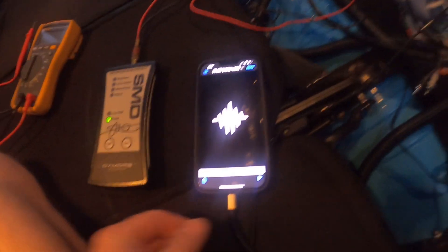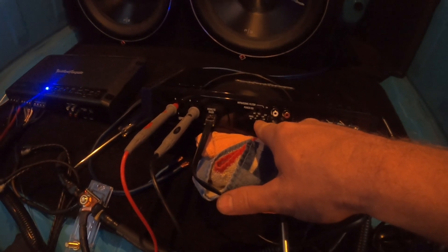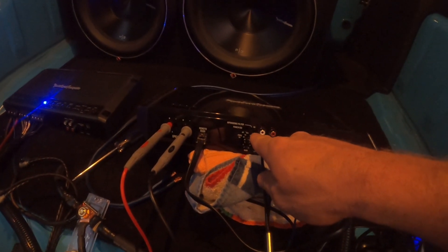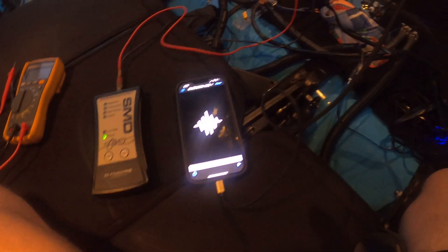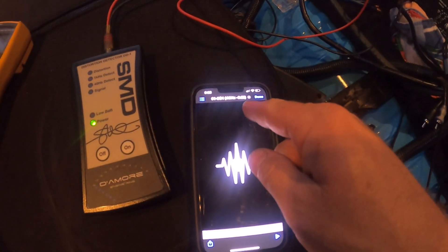I've got everything hooked up now — phone through RCA plugged into the amplifier. On the amplifier: gain is turned all the way down, the crossover is turned all the way open so all frequencies pass through, the infrasonic filter is off, and the punch EQ is turned to minimum or off. The DD1 is connected to the amp via the prongs into the speaker output. Since this is the sub amp, I'll play the 40Hz 0dB tone.